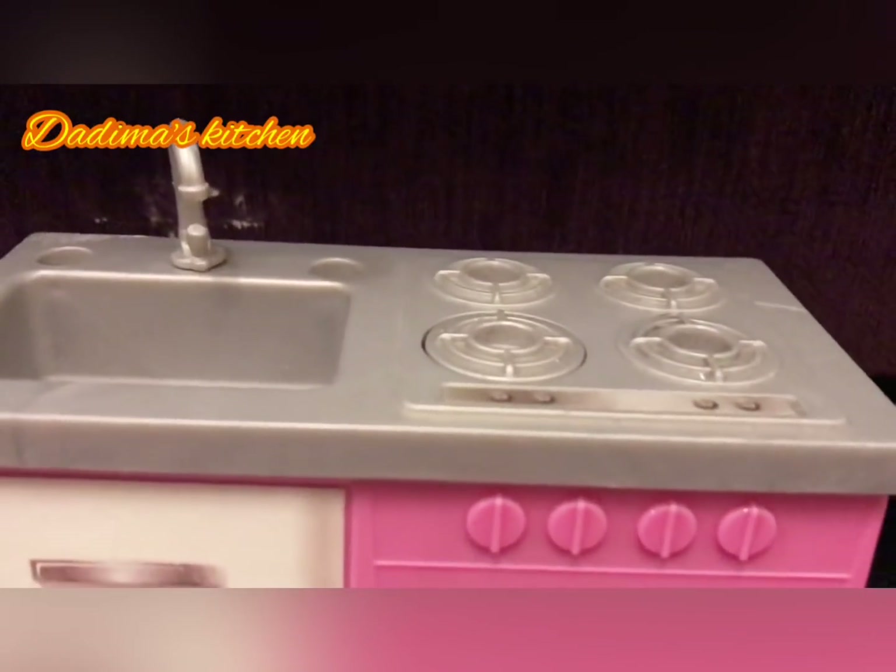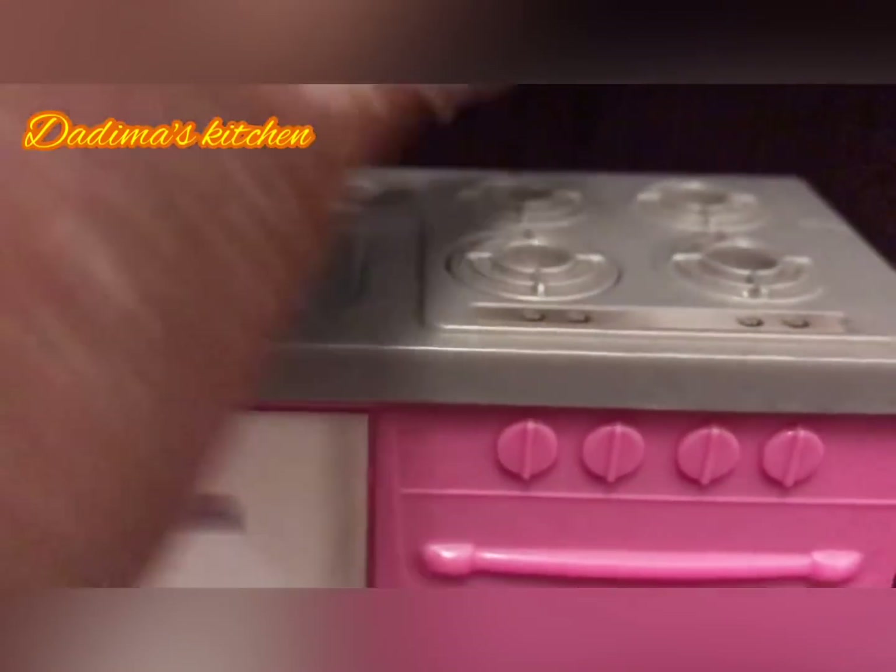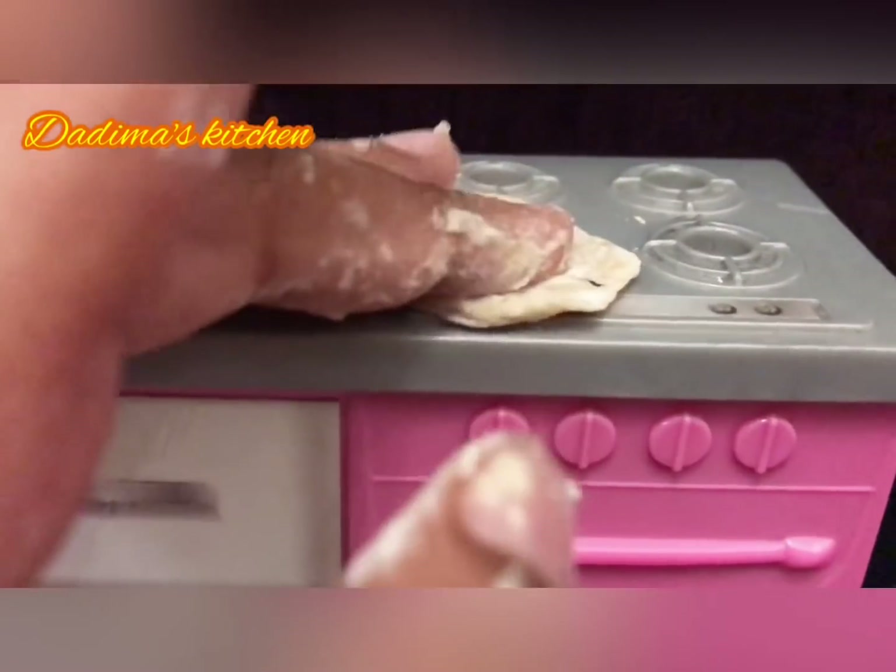Now we're just going to fry it. So let's fry it, and we'll be back to see if it's ready.